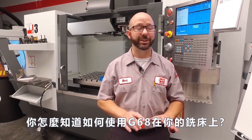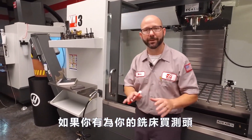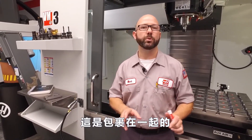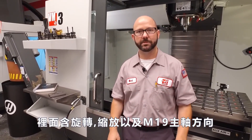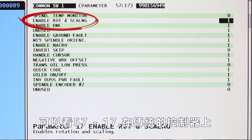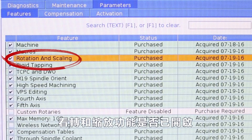So how do you know if you can use a G68 with your mill? Rotation and scaling is a paid option. If you've got a probe on your mill, you've got rotation and scaling. When you buy the probe, it comes as a package wrapped up with the macros option, rotation and scaling, and M19 spindle orientation. To check on your control, look at parameter 57-bit 17 on a classic control. If you've got a next-gen control, look under the features tab under rotation and scaling to see if it's on or not.